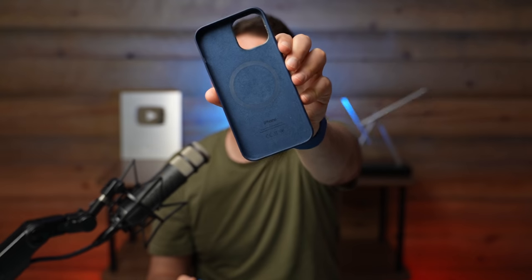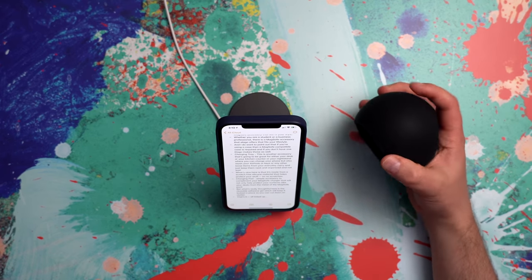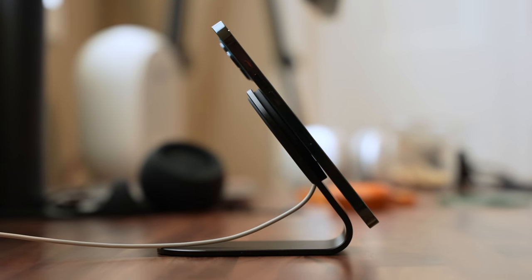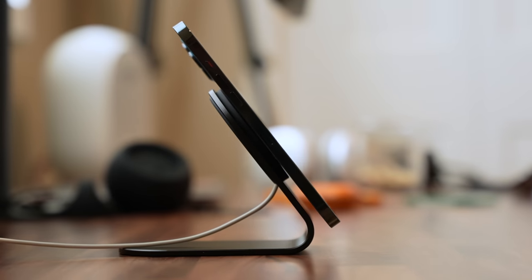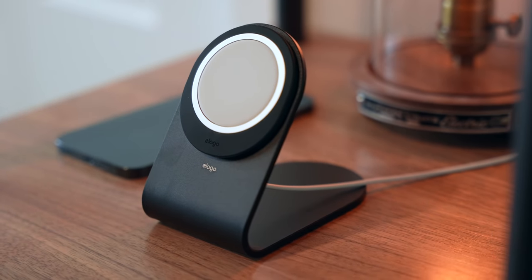Now I do want to point out, if you're using a case you want to make sure that it's MagSafe compatible for it to work with these products. This is the official Apple case. If you don't have a MagSafe case, you can get one from Elago — they have those too. As you can see, this is a company that cares about design. In fact, the design is everything. Of course the materials and the quality matter, but this stuff is just going to look so good. And that matters because Apple in general cares about design, so you might as well have accessories that also look great wherever you're going to put them.